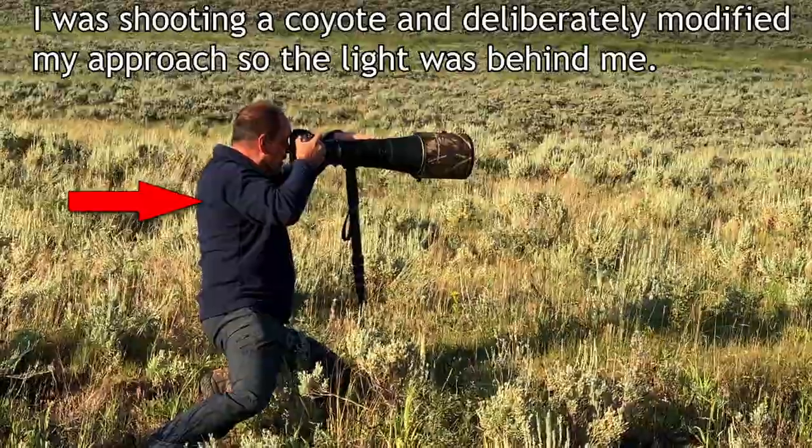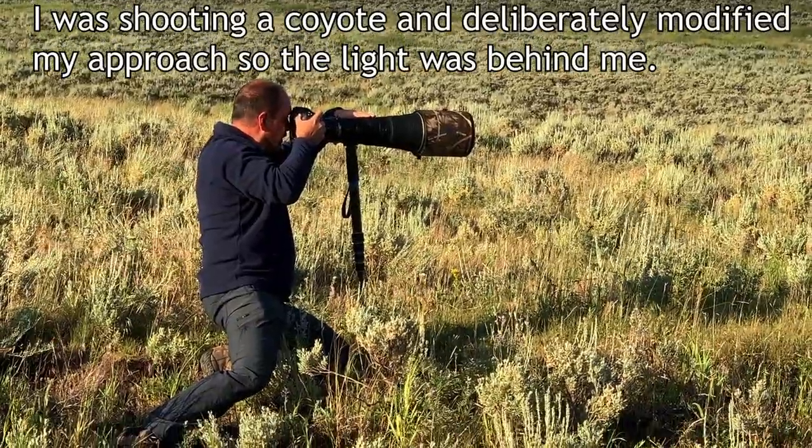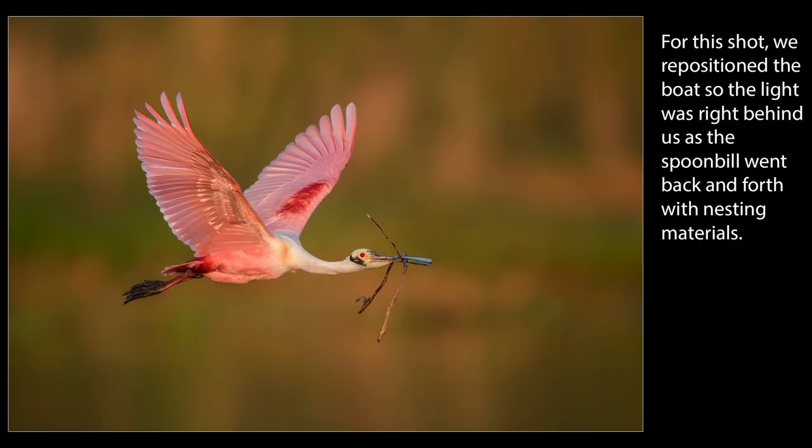Fourth, consider repositioning yourself if it's possible. If you can shoot with the light at your back, or from a position that reduces or even eliminates the shadows, you won't have to worry about them at all. So for a wildlife photo, maybe try to approach and position yourself for a front-lit shot instead of a sidelight or backlight shot with really heavy shadows. This is especially important if your ISO is already pretty high.